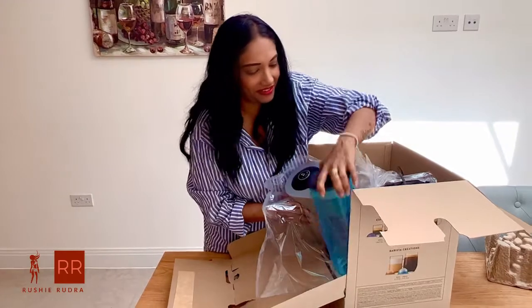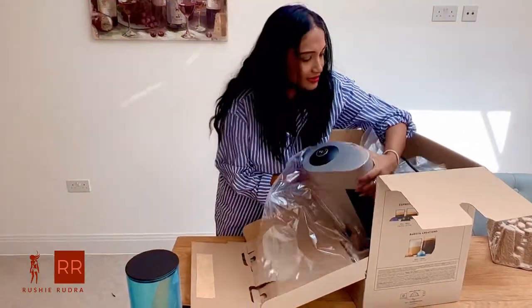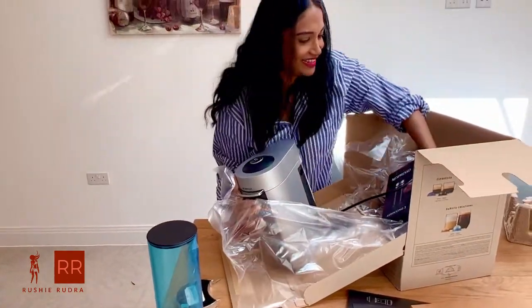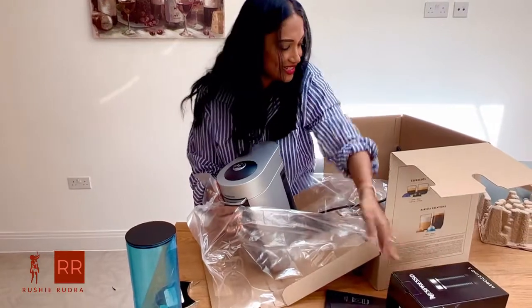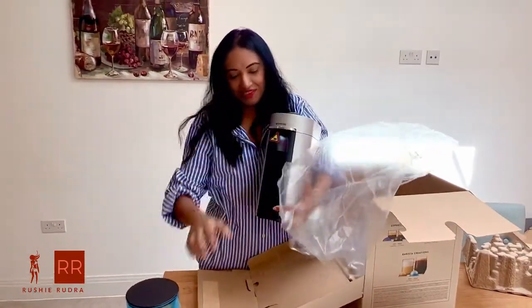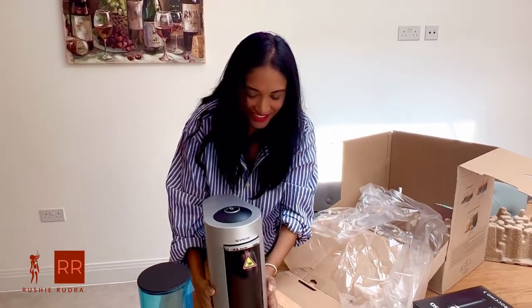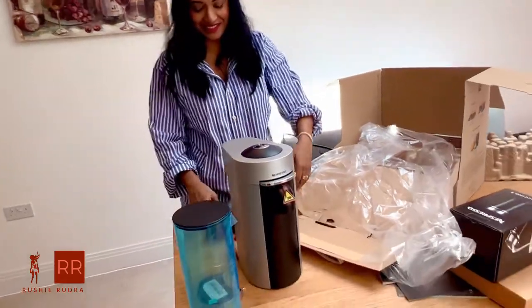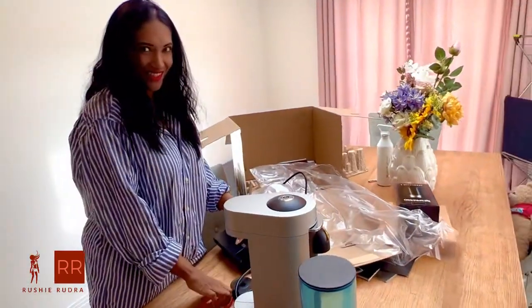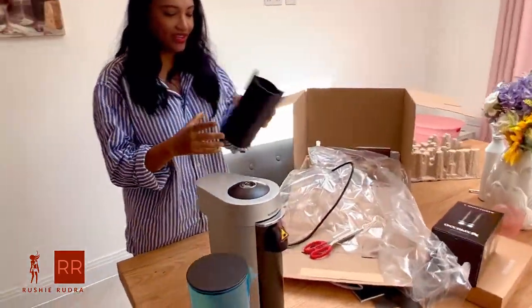Yes! Okay, I'll keep it here. So this is the Nespresso machine — it is silver, and I'm absolutely loving this color. The chrome finish look makes it more interesting. This is the one where the coffee pods go in, I think.